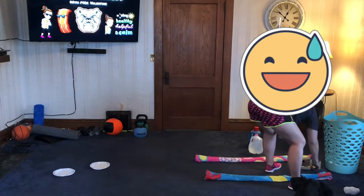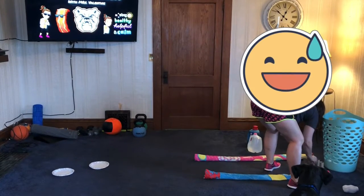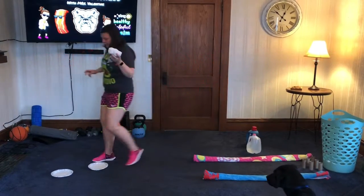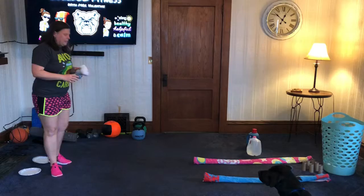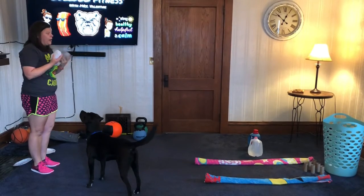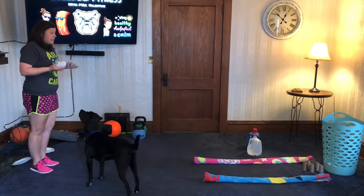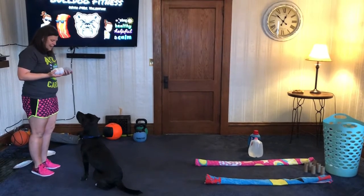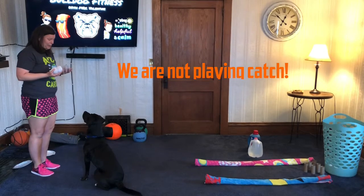You can also set up your very own bowling alley using your toilet paper rolls. I've got two beach towels here to make my bowling alley. I'm going to practice trying to get a strike. I only have six paper tubes, but if you saved up you could do a full bowling alley.